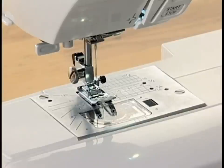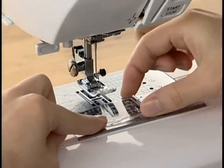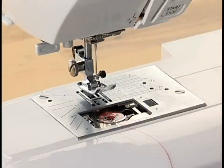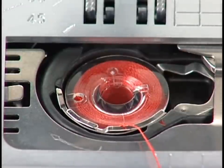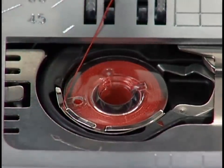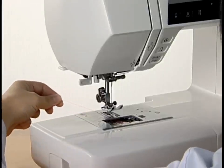Turn off the power switch and raise the presser foot. Slide the hook cover release button to the right and the hook cover will pop up to open. Remove the hook cover. Place the bobbin in the bobbin holder so that the thread unwinds counterclockwise. Draw out the thread and slip it into the notch on the front. Gently pull the thread to the left between the tension spring blades until the thread slips into the notch on the side. Draw the free end of the thread to the back, leaving a 6-inch tail.